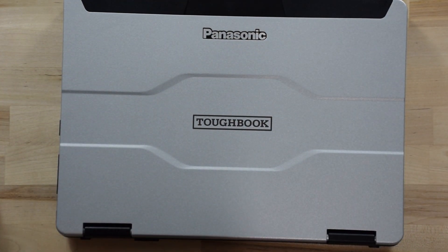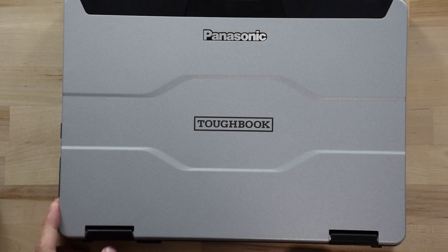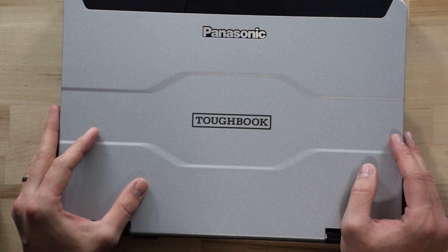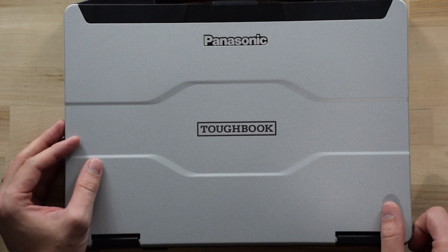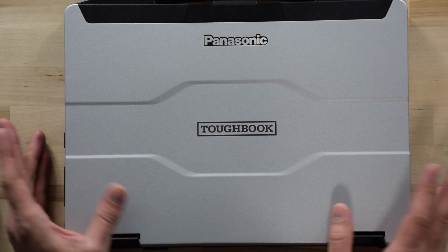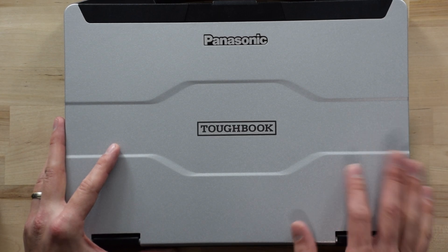That's the CF-55 and the CF-54 Panasonic Toughbook semi-rugged line, with the 55 replacing the 54. That's how to put in your SIM card. If you have any other questions about 4G LTE, Toughbooks, or rugged equipment in general, hit us up at TheRuggestore.com — we're always happy to talk to you. If you want to like, share, and subscribe to this video, we would really appreciate it. Thanks for your time, talk to you soon.